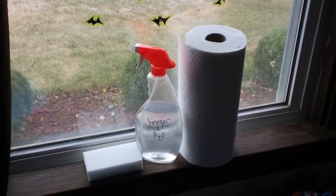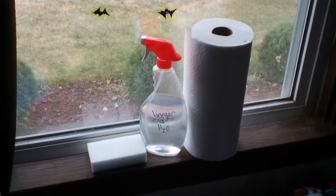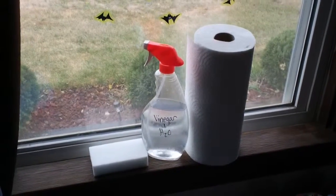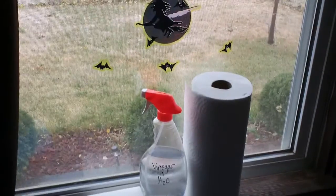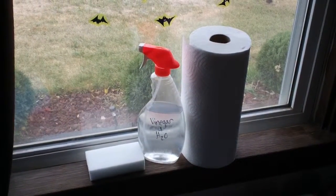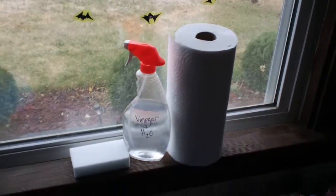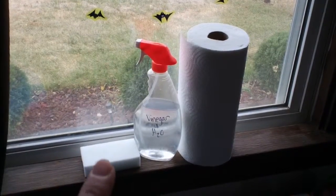There are so many products out there that say they'll be streak-free, and different wipes you can buy that say they can be used on glass and all that kind of stuff. But just vinegar and water works awesome. I use it on all my windows and it works great. I've also used vinegar and water on my walls as well, but mainly on my walls I use the magic erasers.